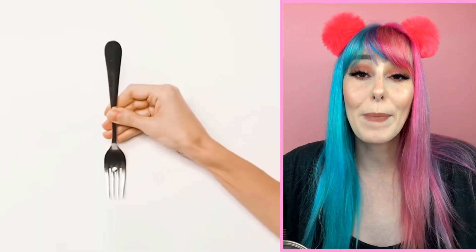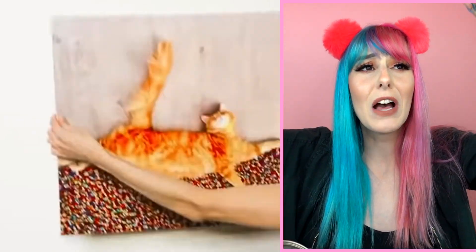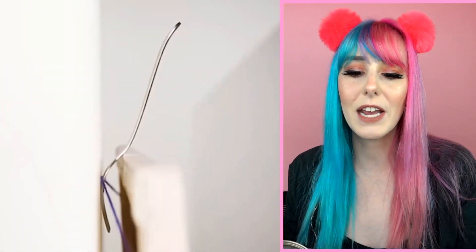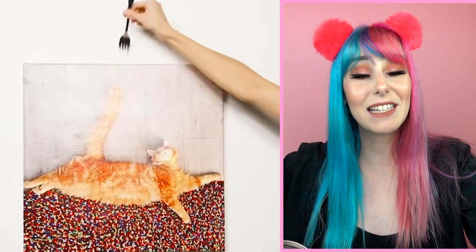Have you ever tried to hang up a painting and it's super hard to line up that string with that thumbtack? Well, worry no more — just take a fork, put it on that thumbtack, and easily slide your picture on. This is amazing and definitely something I need to try out. I cannot fathom the amount of times I kept trying to put a picture on the wall and got so frustrated I just gave up.